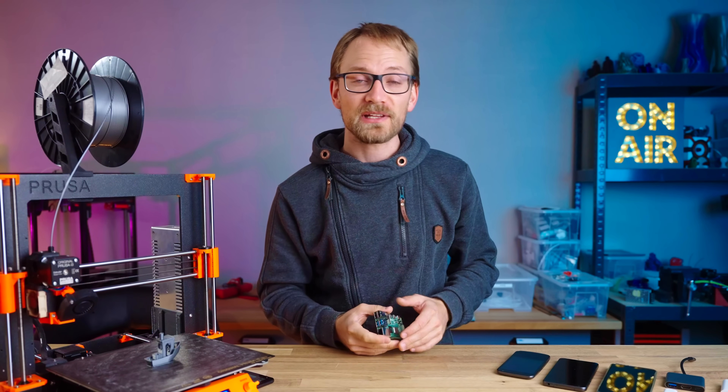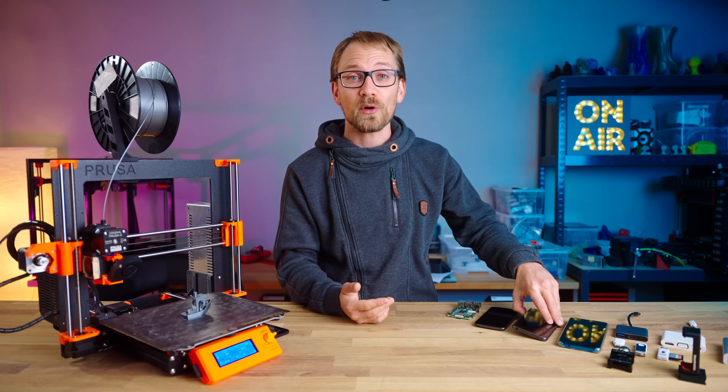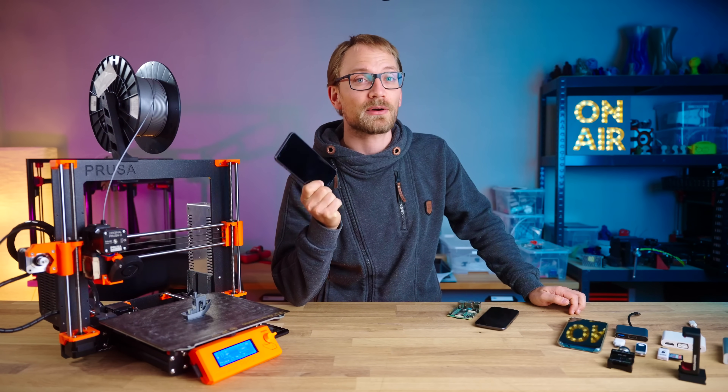But what if I told you that there is a cheaper way? What if you could run OctoPrint on your old Android phone that you've got sitting around anyway?